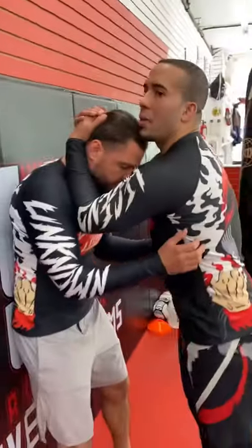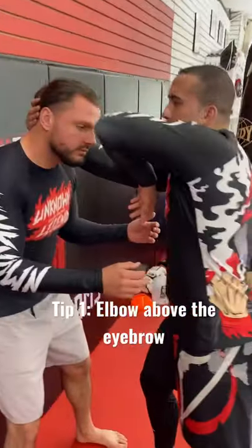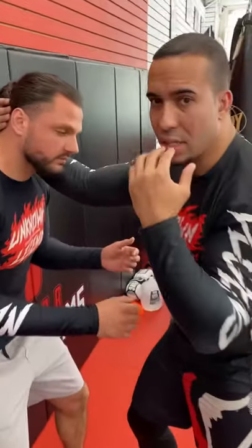Using Muay Thai and MMA, two tips. Tip number one: from the Thai Plum, I want to shoot my shoulder back and land hard elbows across the eyebrow, preferably to cut them. Blood seeps down to the eye — that's a good thing.